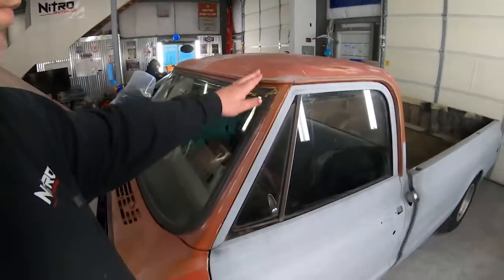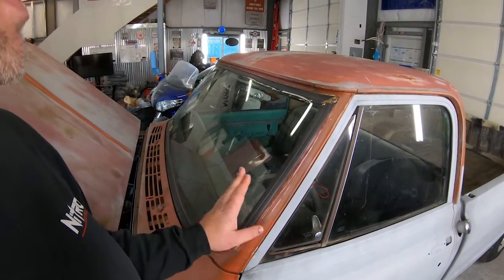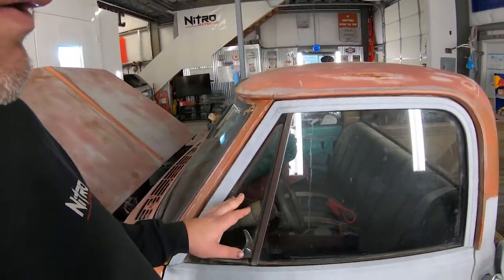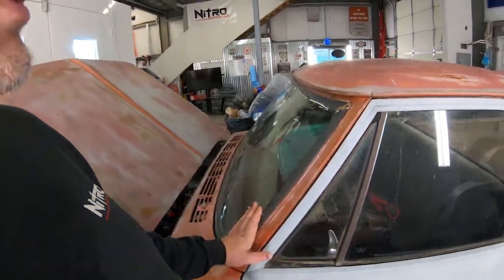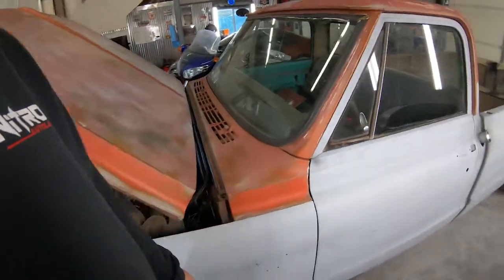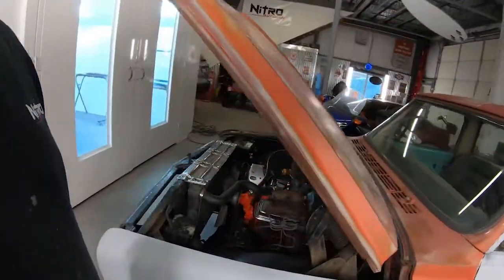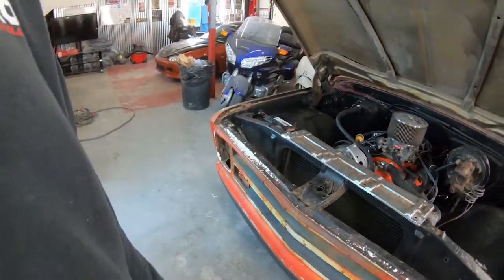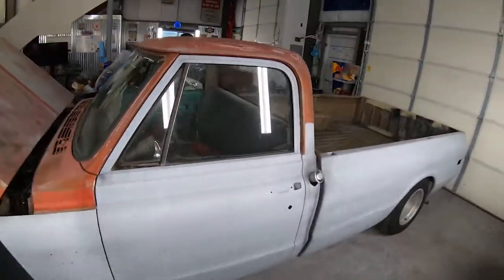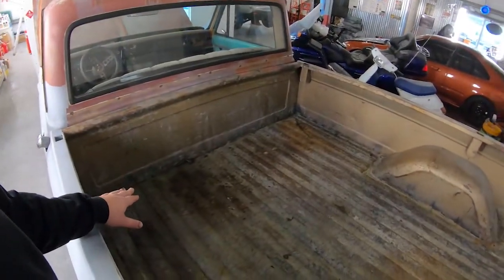I've got brand new rubber for the front and rear glass — after paint we'll reinstall the glass with the new rubber. I don't have the door rubber yet, but we'll get a kit for that as well so everything's sealed up. We do have some refurbished emblems for the C10 on the side and the Chevy bow tie, as well as the front emblem. We don't have all the trim for this truck yet, so we're not going to stress about that right now.